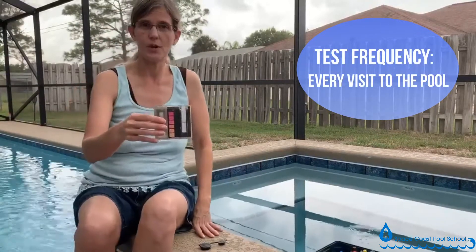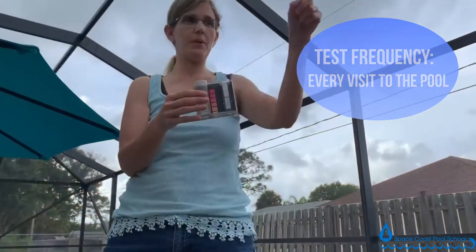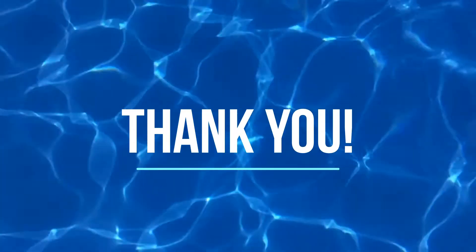You never want to dump this back into your spa or pool — you want to dump it into the grass.